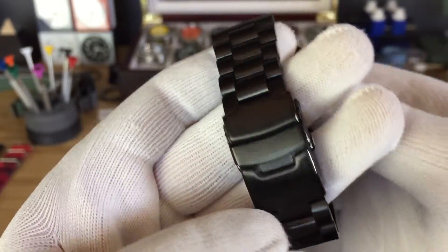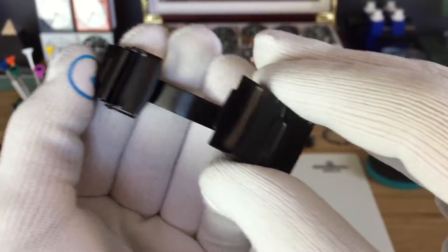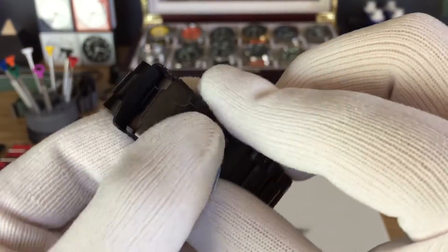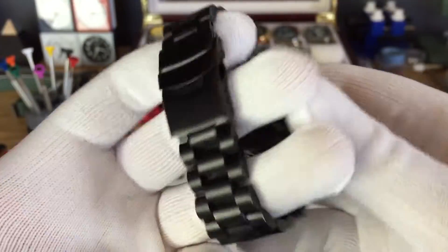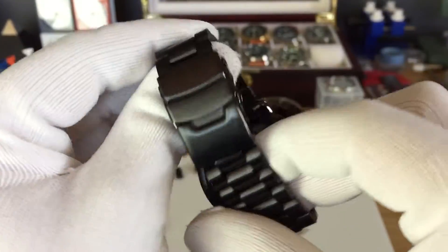These are screwing pins and that's a diver's clasp. I like the diver's clasp. It's very thin. I don't like the other clasps they have — they're too bulky for me.